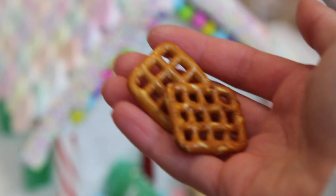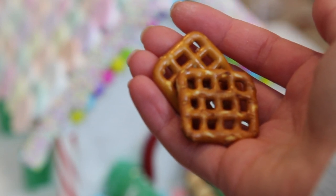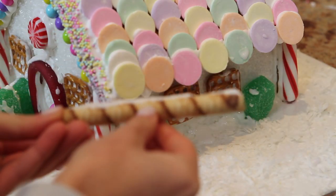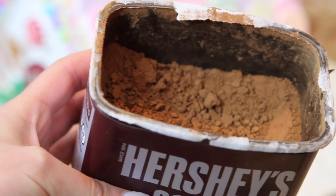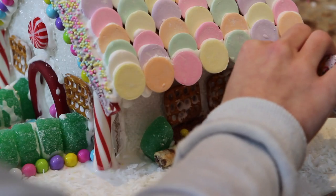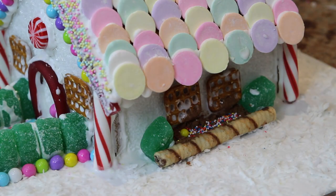I'm grabbing some square pretzels and I'm going to be using those for the windows — I'm painting some royal icing behind them and attaching them to the house. After that, I'm taking some wafers and using them as a little fence, putting some cocoa powder inside the fence so it looks like dirt, and then throwing on some little sprinkles to add a nice touch to the gingerbread house.